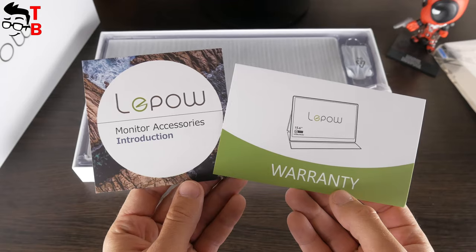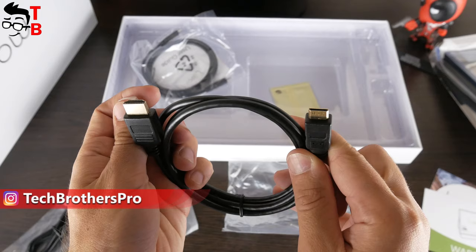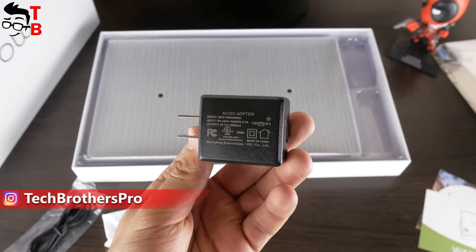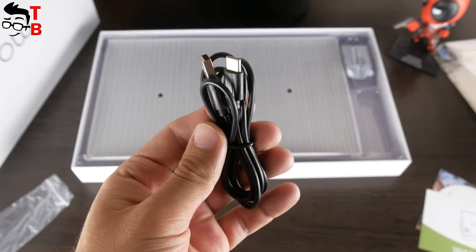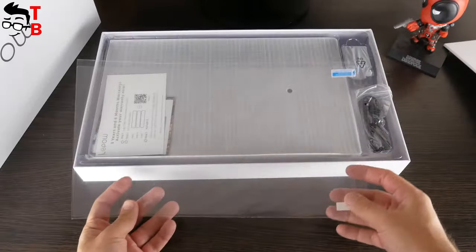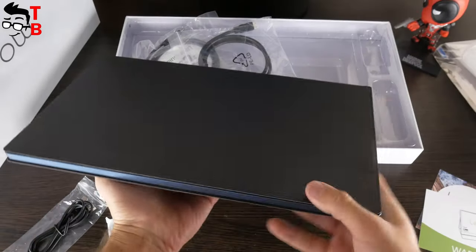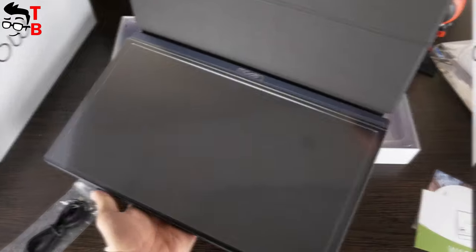In the box, you will also find a warranty card, monitor accessories introduction, HDMI cable, USB-C to USB-C cable, power adapter, USB-C to USB-A charging cable, screen protector, and accessories for it. Of course, there is the portable monitor with a magnetic protective cover.